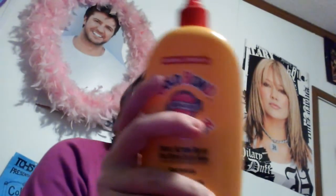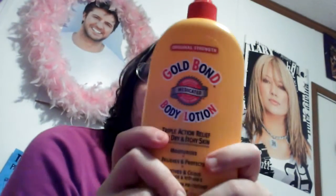Hi guys, today I'm going to be filming another review video, but this time I'm going to be reviewing Gold Bond Body Lotion. I know what you're thinking — why is she doing another lotion review video when she just did one? But there's actually a funny story behind that one.